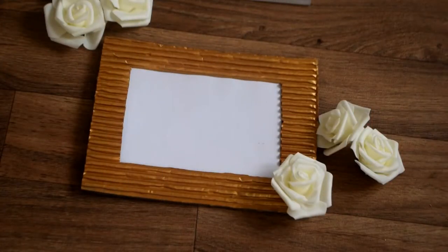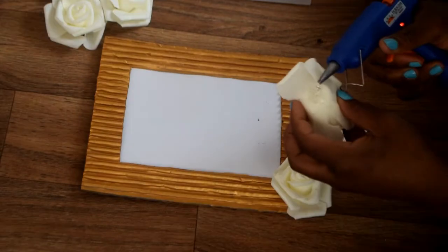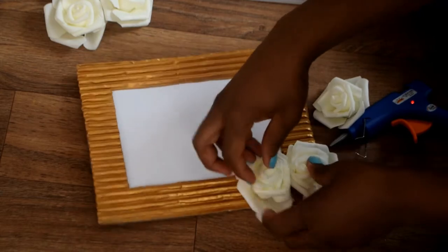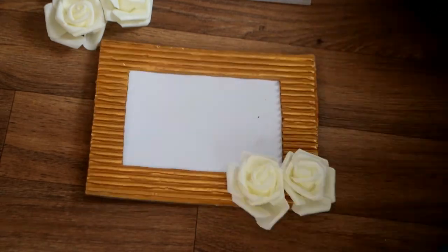Once you're done painting, you can decorate it with any ornaments of your choice. I chose to use foam flowers and applied them to two of the four corners of my frame.